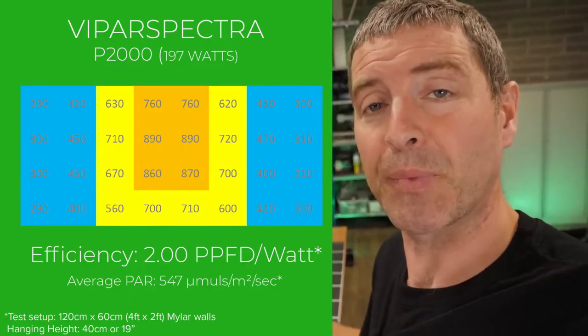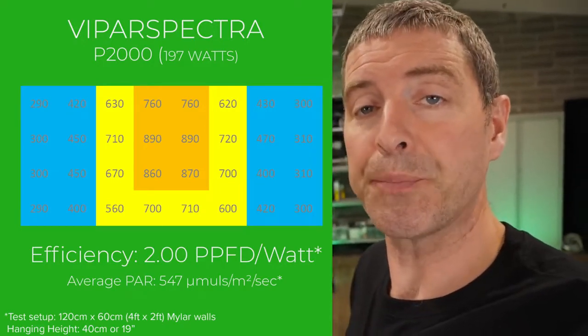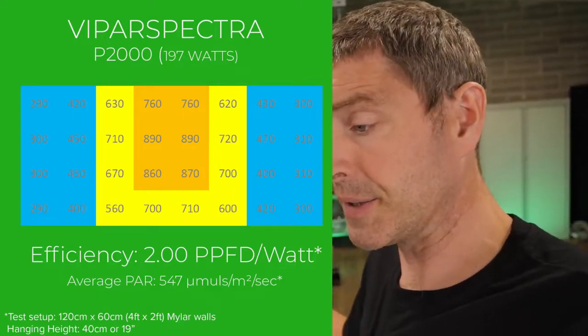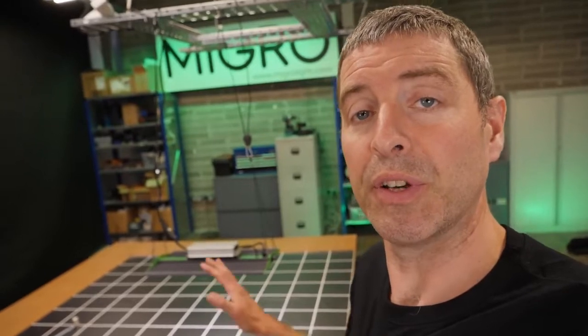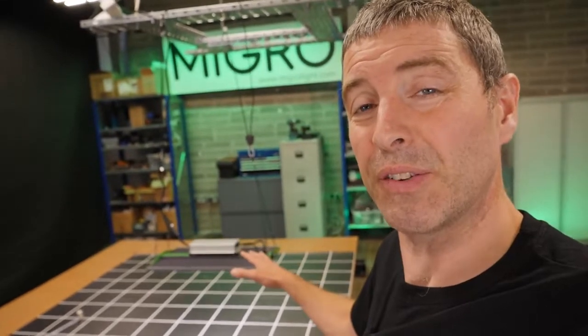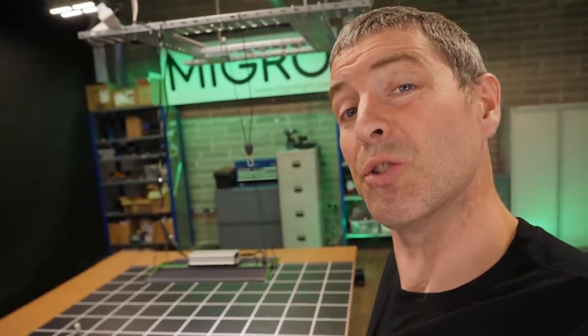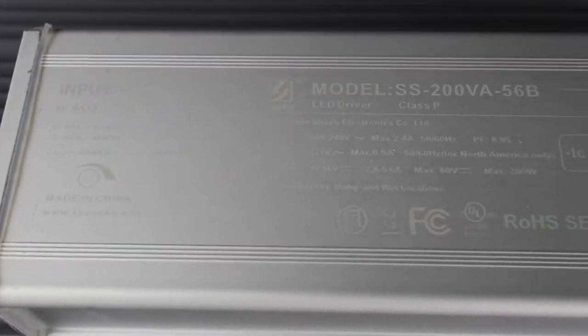The spread is not perfect at that hanging height particularly — you could raise it up just a little bit and spread the light wider, losing a little efficiency but getting a decent spread. Or, given the price these are at, you could put two of them in a four-by-two; you'd be pushing the average power level up over 1000 micromoles, and the price wouldn't hurt you too much in the pocket either.